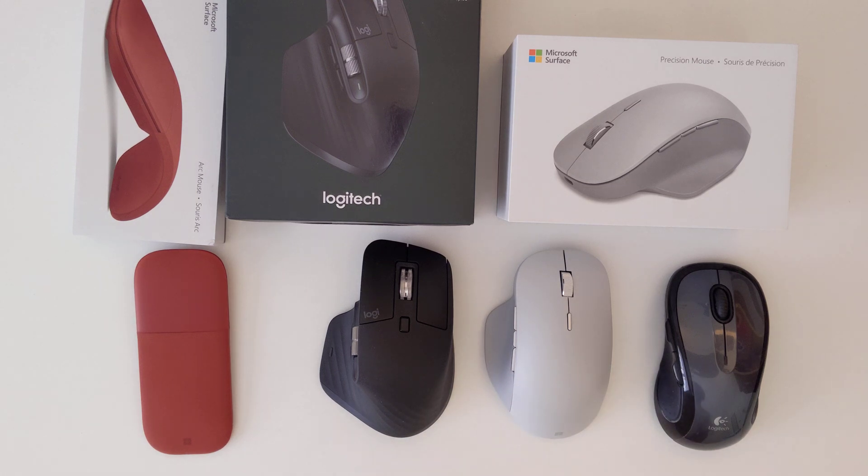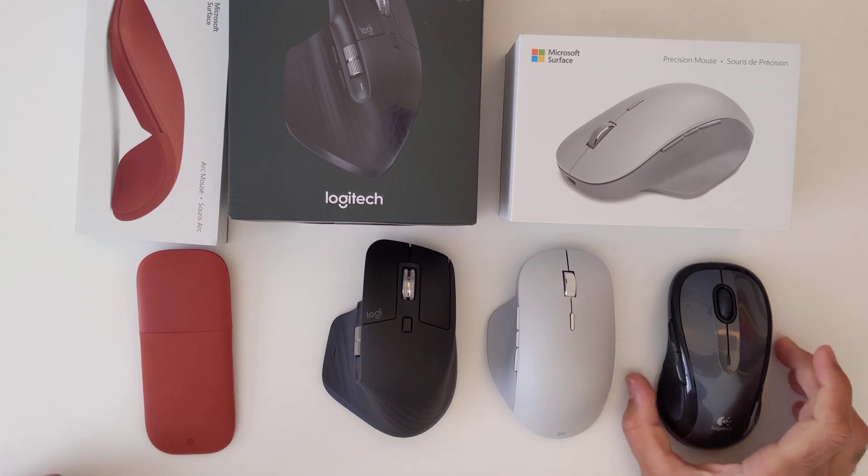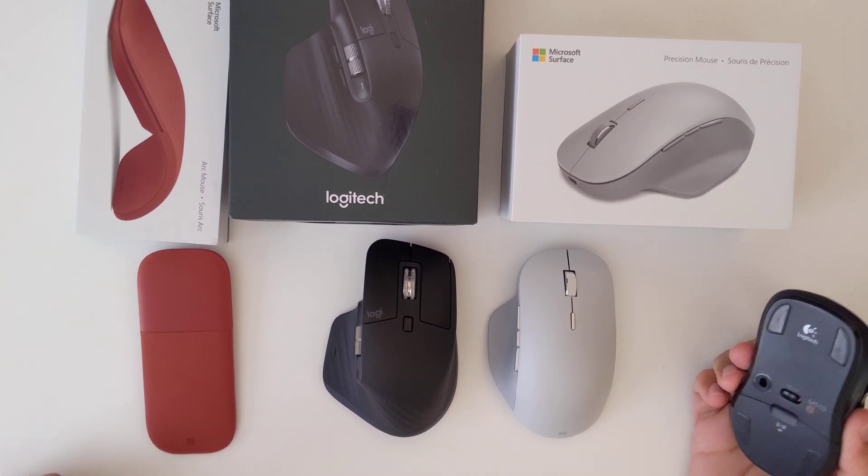I've been putting off purchasing a mouse for quite a while and I finally went ahead and purchased some of the best mice out there. This is mostly for productivity — I don't play games and I'm not doing any Adobe Premiere or photo editing. It's just for office applications, mostly Excel and a lot of PDF documents that require a lot of scrolling.